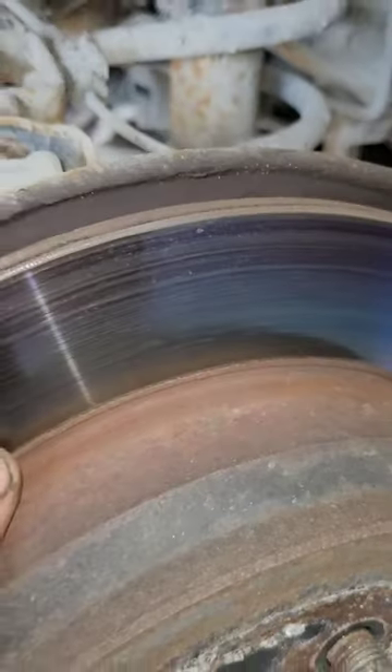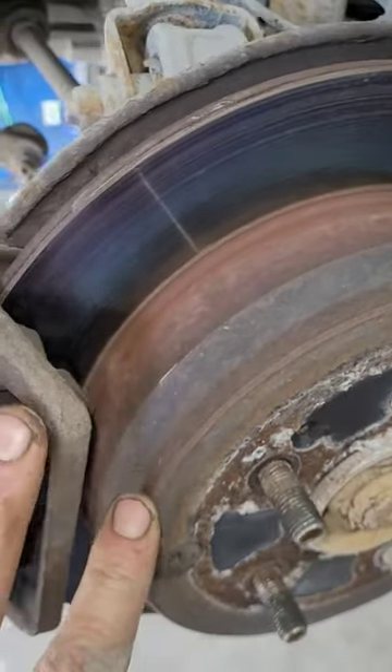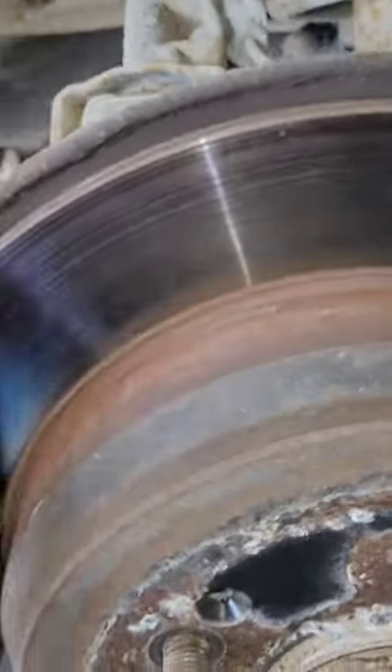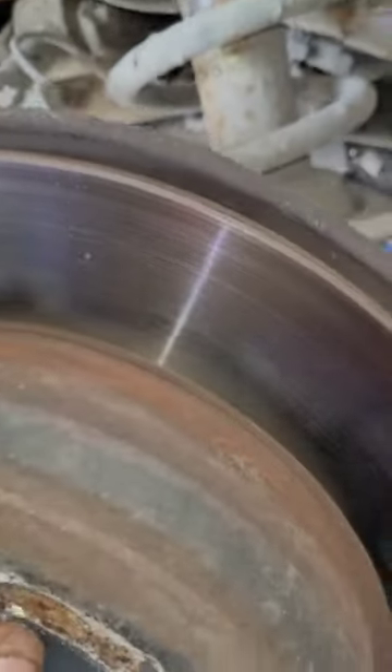Oh yeah, it's definitely the color of somebody leaving the park brake on. She got hot — actually kind of a cool color combo, depending on what angle you look at.